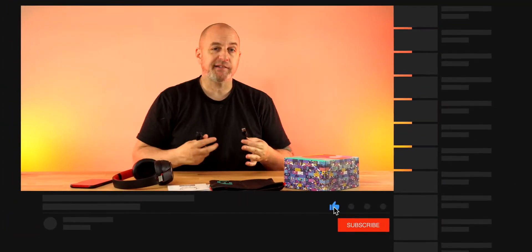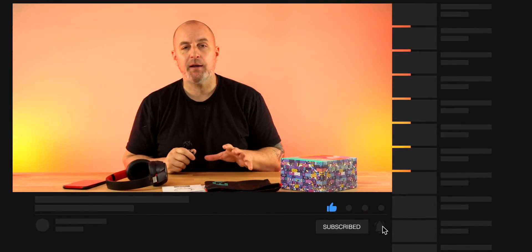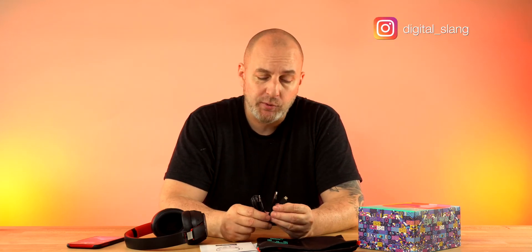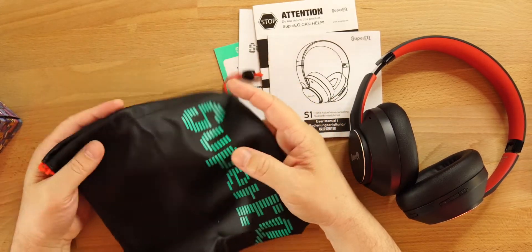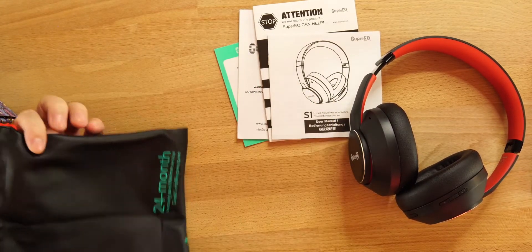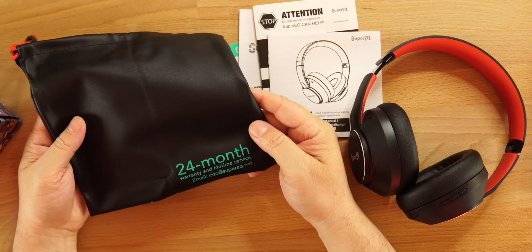One gripe here: micro USB to charge. These have been out for a while so I'll let it slide, but we're at a point in time where nothing should be micro USB anymore — not in 2021. Drop a comment and let me know what you think about micro USB in 2021. We do also get a nice carrying case with SuperEQ branding.